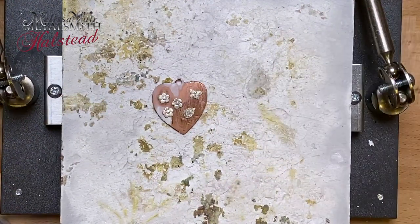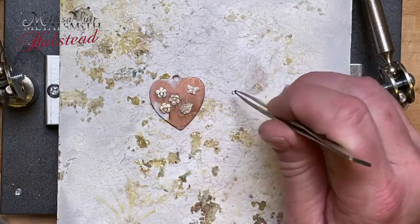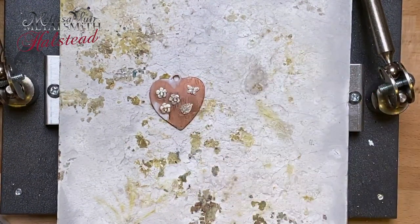The next thing I'm going to do is apply a few little tube settings. These are two millimeter tube settings, also from Halstead Bead, and I will be using some two millimeter CZs.